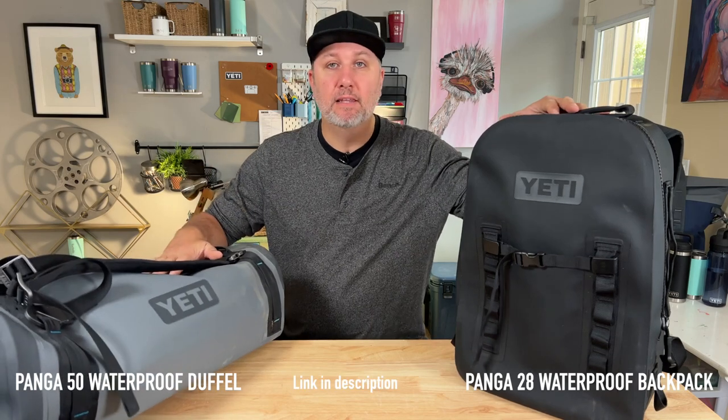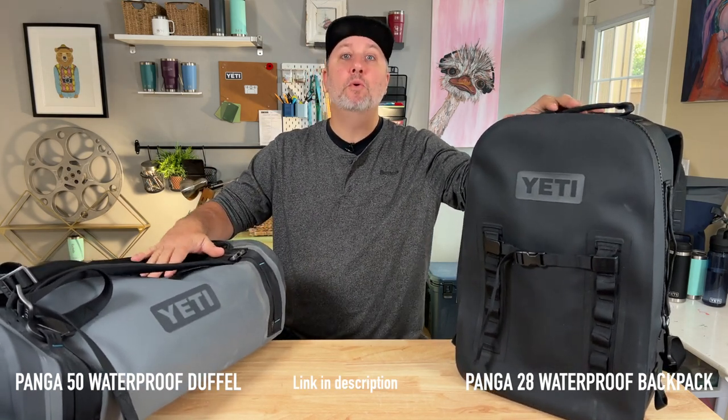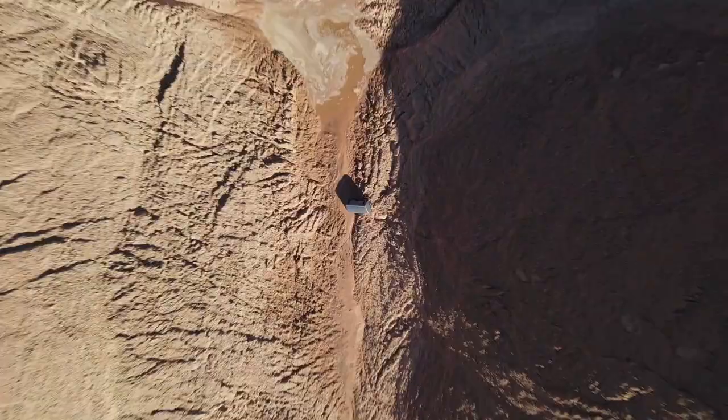Hey everybody, welcome back to the channel. Yeti is more than just cups and coolers — they also have a cool line of bags and luggage. Yeti says they're submersible and airtight, and today we're going to put them to the test. I'm going to West Texas to a sand mine, and I'm going to take these bags with me for a Texas-sized durability test to see if they can keep sand and water out and protect my camera gear and personal stuff.